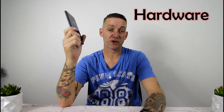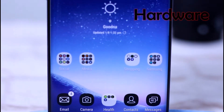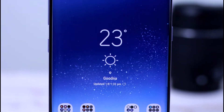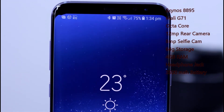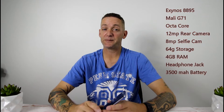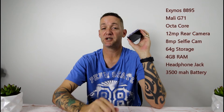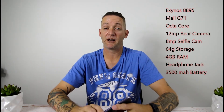The next thing is the hardware. This is running the Exynos 8895 with a Mali G71 GPU and an octa-core CPU. We've got a 12 megapixel camera on the back and 8 megapixel on the front. It has 64 gigs of storage and 4 gigs of RAM. One thing I love — it still has a headphone jack. Read it and weep, everyone else. It also comes with a 3,500 mAh battery, which I'll touch on later.